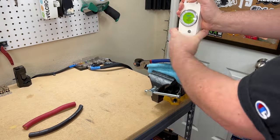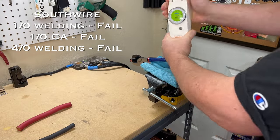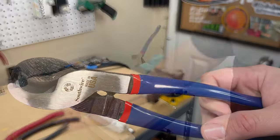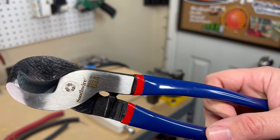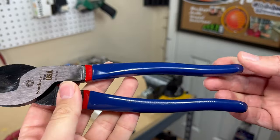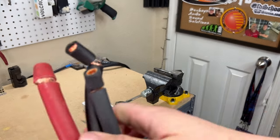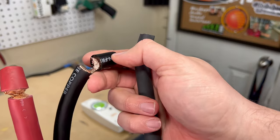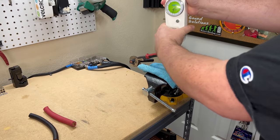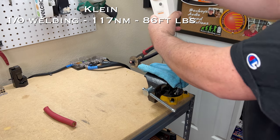The Southwire cable cutters were a complete and total failure — not only could I not cut with the meter, but when cutting by hand they did not cut all the way through on any of the cables. The grips were slippery, and it would not cut through until I put both hands on it and really bore down hard. All tests failed — it did not completely cut through the 1-aught welding cable, car audio cable, or the 4-aught cable.